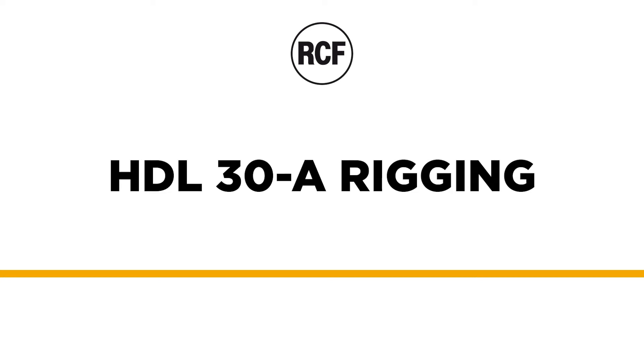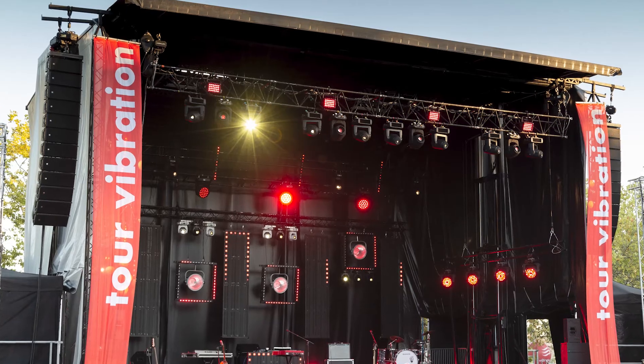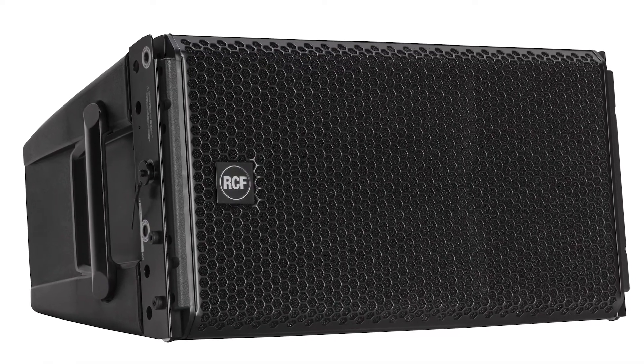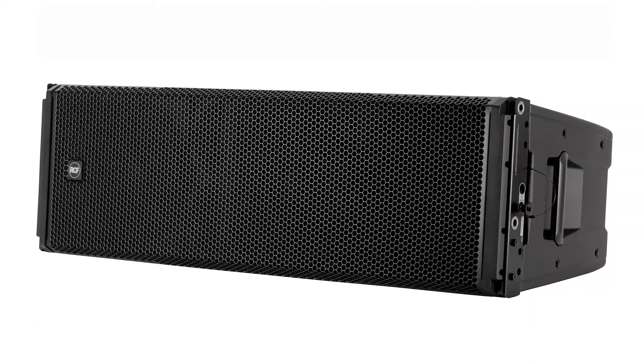Hi from RCF. In this video we demonstrate the rigging procedures for a Line Array HDL30A system. This procedure can also be used for both HDL28 and HDL50A systems.